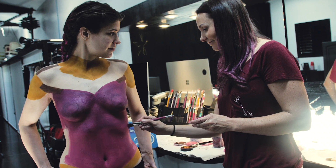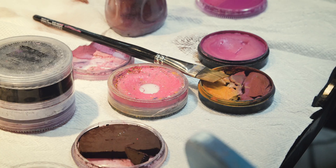Then we do a full coat of regular cake makeup. The cake makeup is a little bit easier to blend and it's less expensive. We coat the whole model in the cake makeup and then we go in and do details with the airbrush.